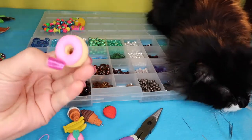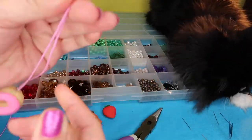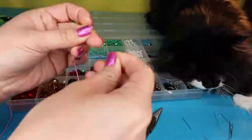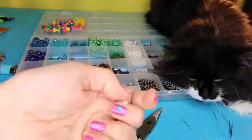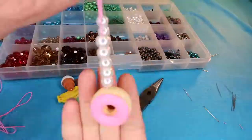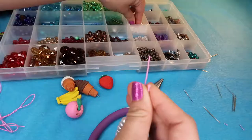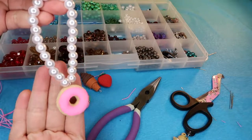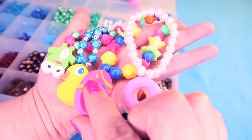For this last bracelet, I'm going to go with this pink delicious donut, string it on this pink lace, and then just start beading away. I'm going to go with the white pearl look so you get this little pastel theme. When we're done, just knot it on up — and ta-da! Thanks for watching, k-bye!